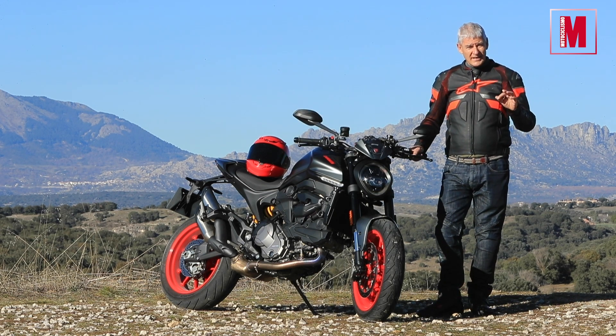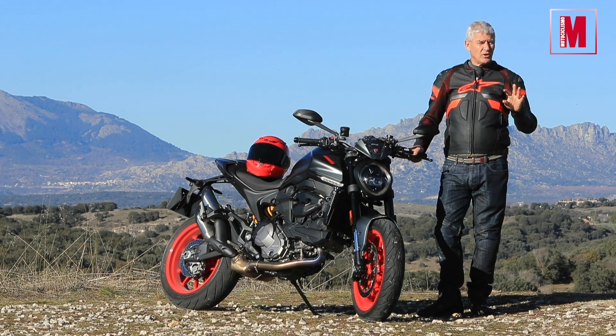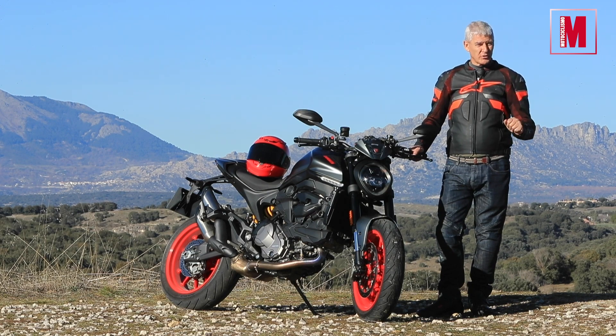Y todos los detalles y todo lo que necesitas saber de esta moto lo tienes en el próximo número de motociclismo.